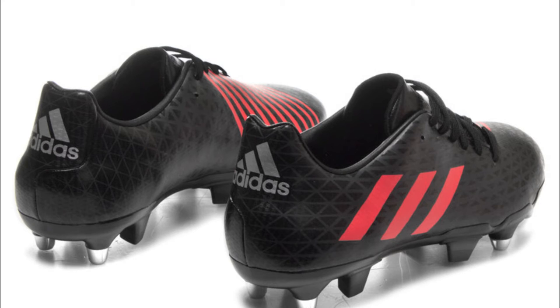Built for the backs, Adidas introduce their lightest ever boots for improved kicking and speed with the Adidas Malice SG rugby boots in black, shock red and solid grey. Designed for offensive rugby players at the back of the pack, particularly full backs and wingers, these Malice boots feature innovative Superlite technology that provides faster acceleration, greater control, and explosive changes in direction.